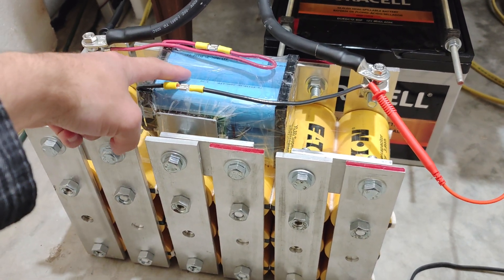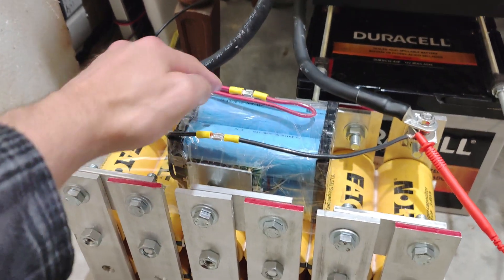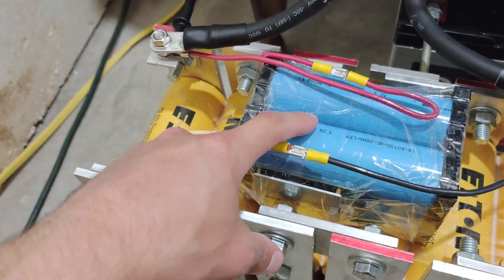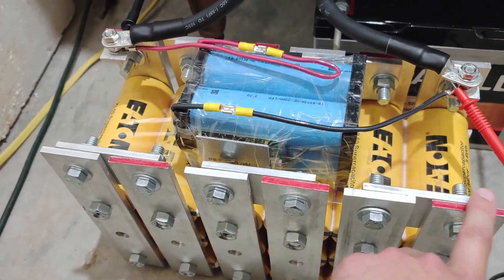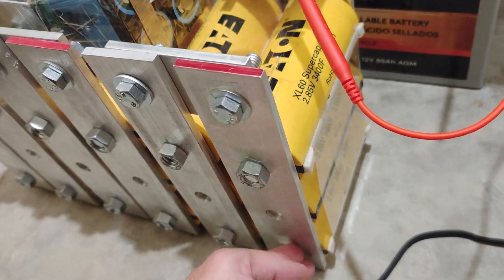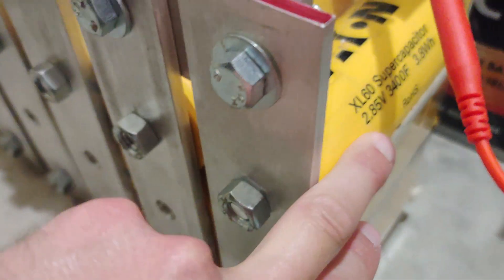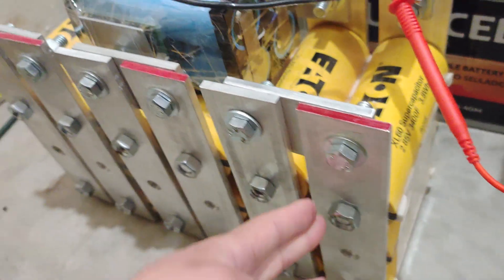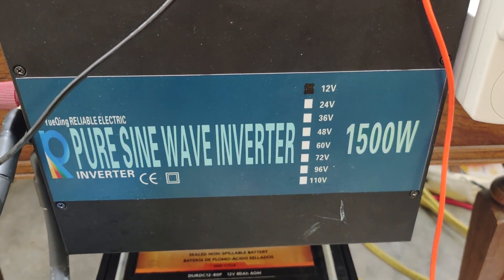In this video I'm going to demonstrate what the hybrid battery and supercapacitor bank can do. I've got a 20 amp hour lithium iron phosphate 12 volt cell. There are 3 cells per bank and then 6 supercapacitor banks at 2.85 volts by 3400 farads a piece, times 3 per bank. And this is just a 1500 watt 12 volt pure sine wave inverter.